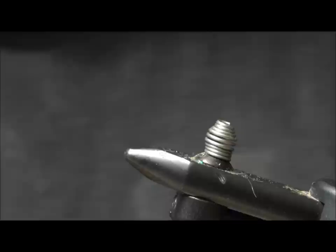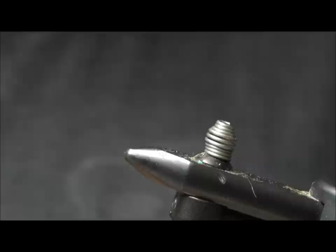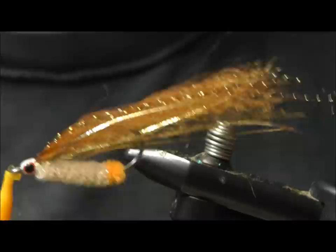Hello there. I'm going to tie a traditional bend back streamer. This is a lightweight streamer meant to fish hook point up in shallow water, especially over grass.